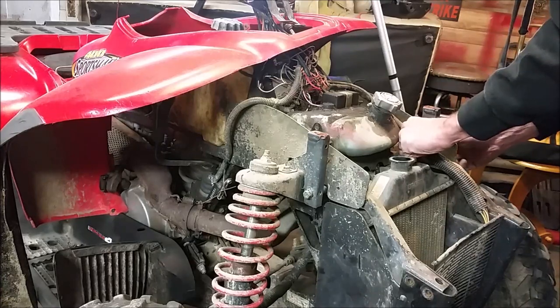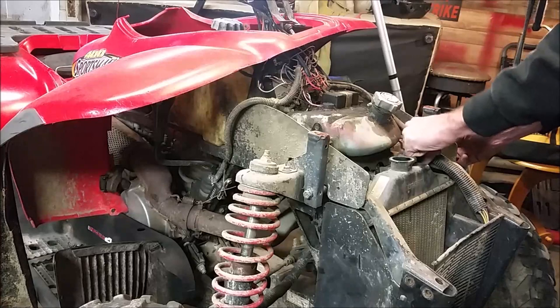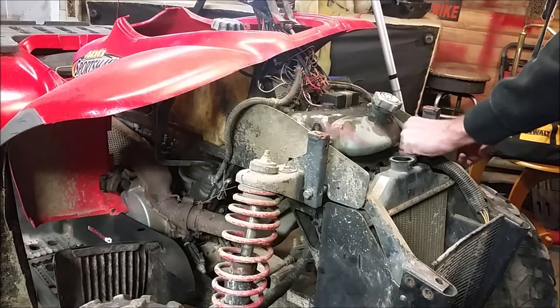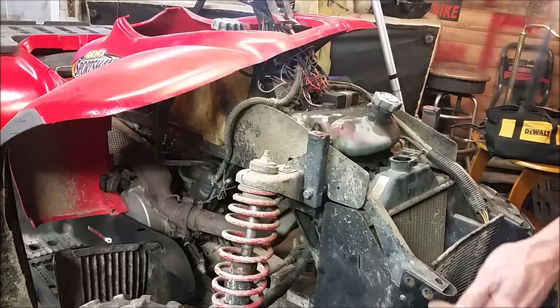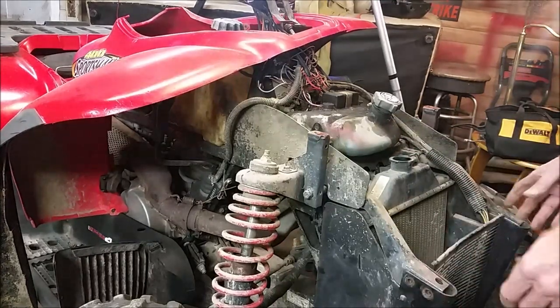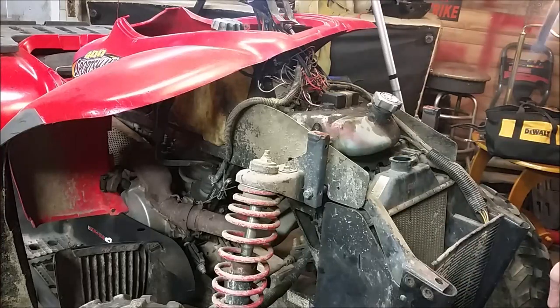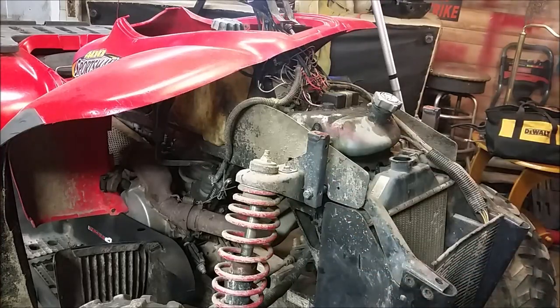You could call these frame extenders — they bolt to the front grill, and then when you put your rack mount on, over the top once the hood and plastic are on, it holds everything all together.